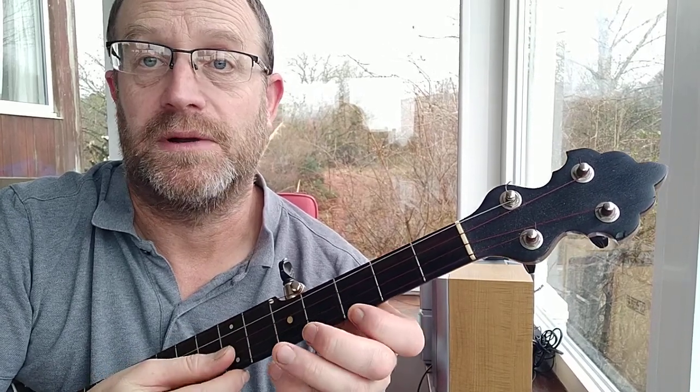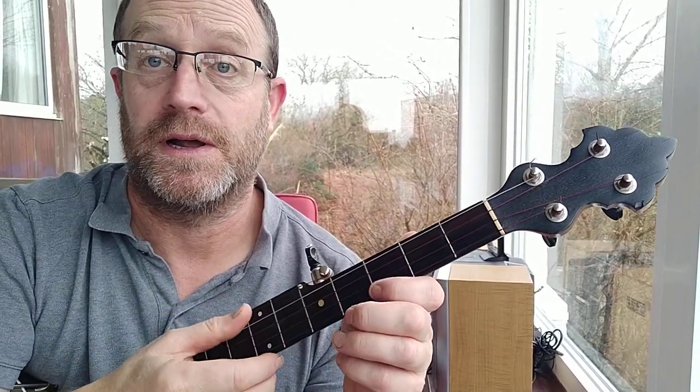Standard G tuning — I'm a bit lower than that, probably lower than F, but anyway, it's an old banjo with nylon strings, that's why.